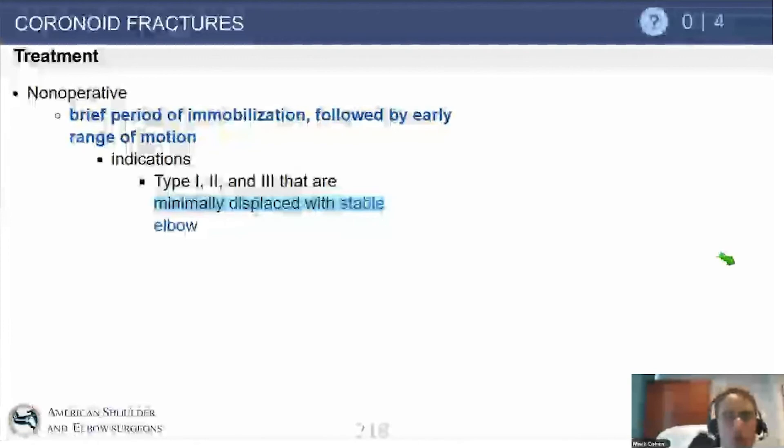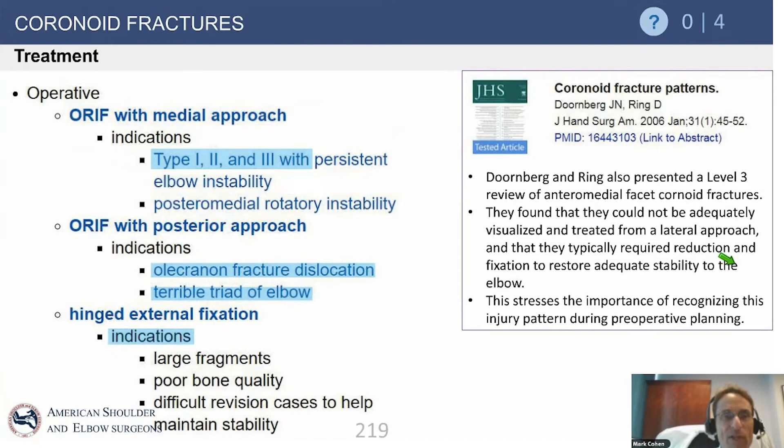Immobilization is most common in the acute setting no matter what type of coronoid injury you have. Early range of motion is most indicated for the Type 1 injury in which the elbow is stable — we'll discuss this in the setting of elbow dislocation. The Type 2 and Type 3 injury most commonly require surgical intervention, so we're not talking about splint followed by early range of motion. The Type 1 coronoid injury seen in the setting of dislocation or terrible triad really needs no particular attention, as the brachialis and capsule insert distal, and that small anterior piece in no way imparts instability to the elbow.